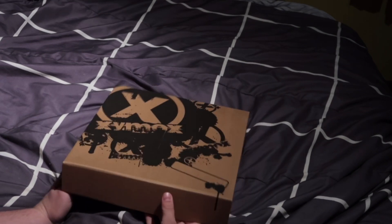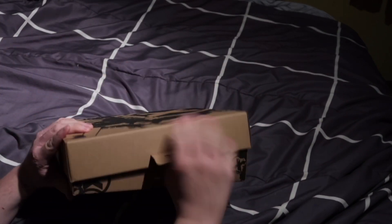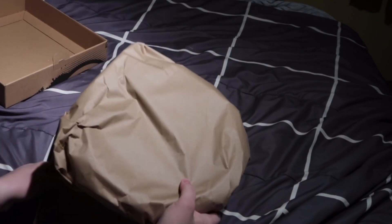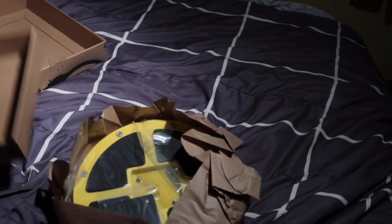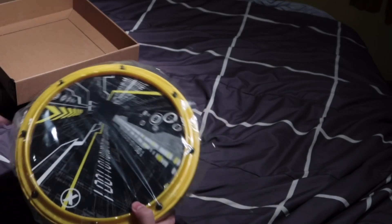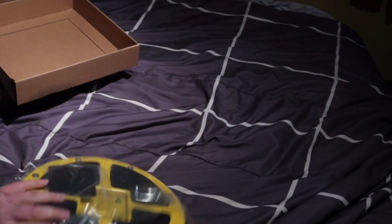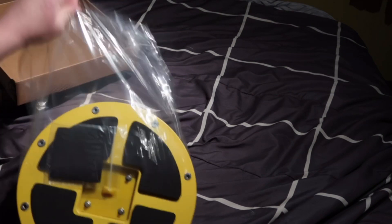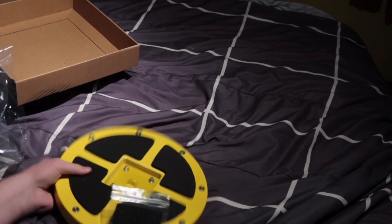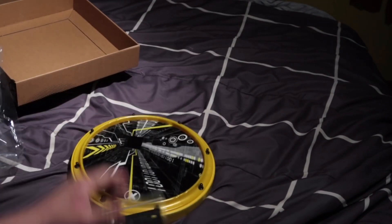I'll explain all of this later in the video. Let's go ahead and open this — here's the little tab. It looks like it's wrapped in something. This is the pad right here. It comes with this little sponge thing — since this is a snare pad, you can mute the snare sound if you want. But this is the pad itself right here.